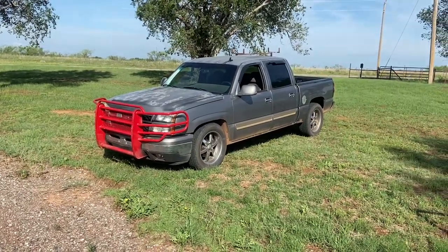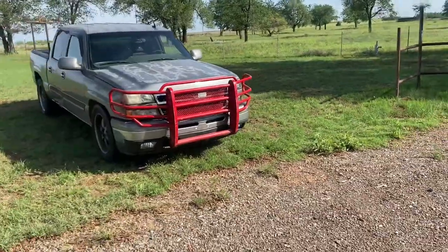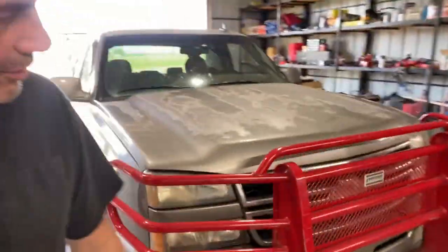I think it looks pretty good. I'll keep it red for now — let me know what you think: should I paint it black, or paint it to match the truck? It is a Ranch Hand brush guard, slash cow catcher, slash deer catcher, depending on what region you live in. We have a lot of cows around here so I'm calling it a cow catcher. That was how you modify a Ranch Hand brush guard to fit a truck it wasn't meant to fit on. If you liked this video, leave a like, subscribe, and leave a comment. Thanks for watching, and I'll see you all next time.